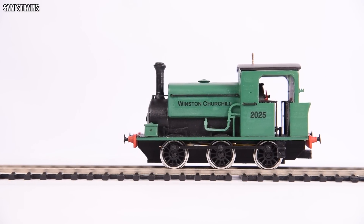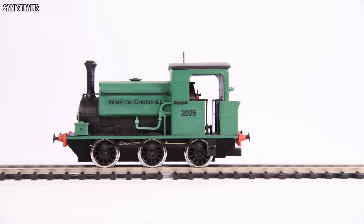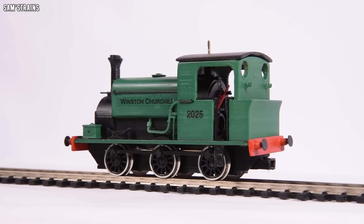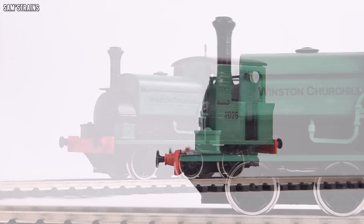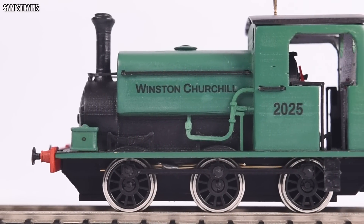So there she is up close — the Sam's Trains 3D printed Manning Wardle L-Class. I think these shots are going to be the cruelest on this loco, because from any sort of distance — the two-meter rule — this thing does look like a professionally manufactured model, I think. But then when you start to look at it up close like this, the lack of finesse does become a little bit more apparent.